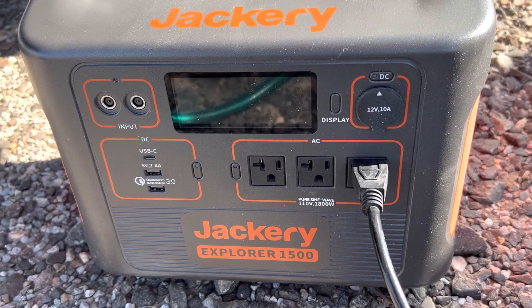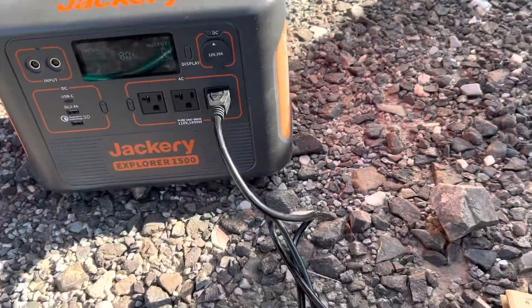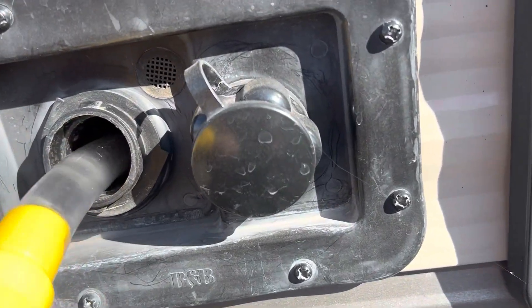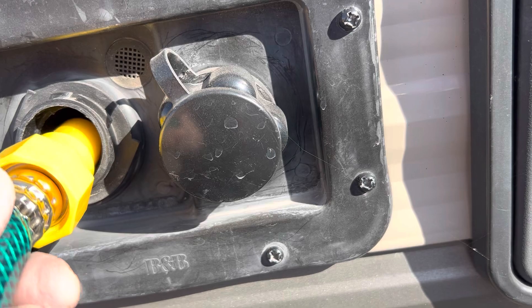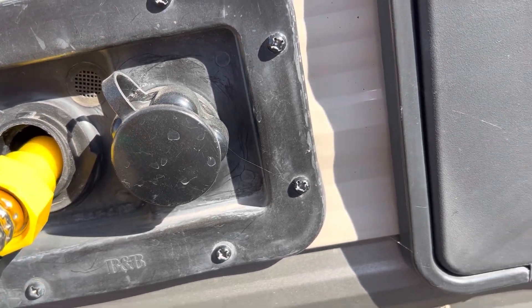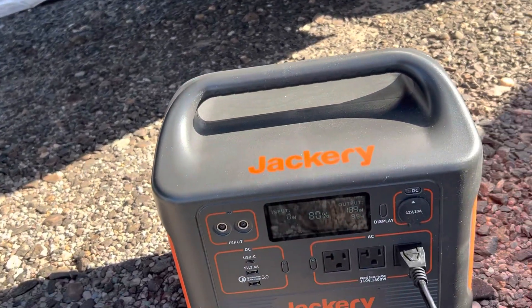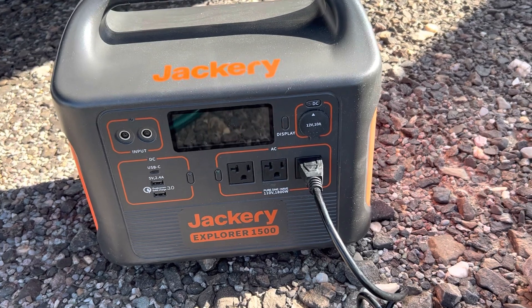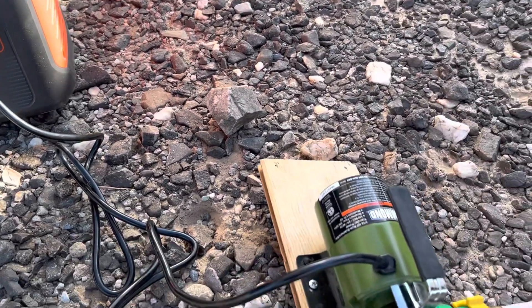I'm filling the water into my fresh water tank of my RV. I'll turn this on. You can see there's water filling in it right now. My little pump uses 189 watts of power, and I'm plugged in right there.